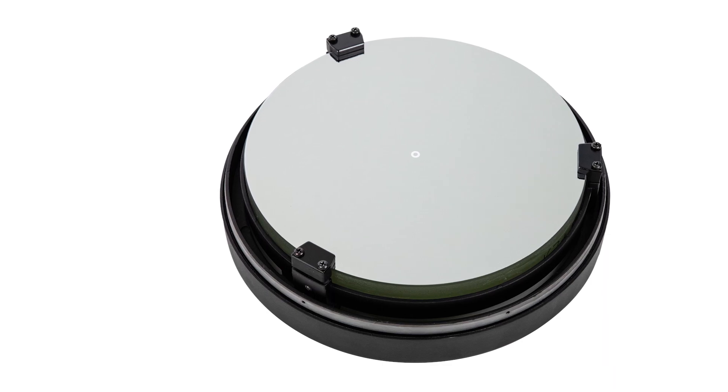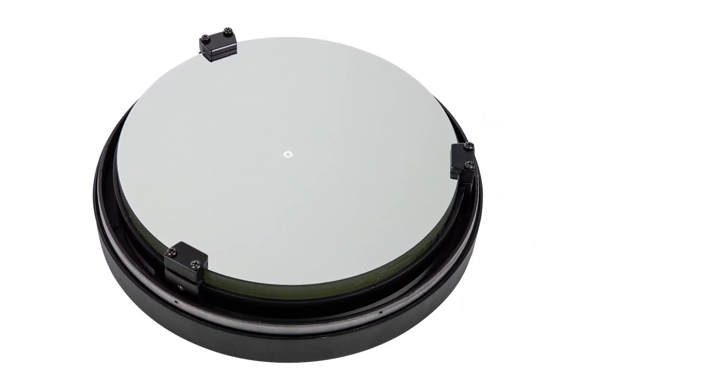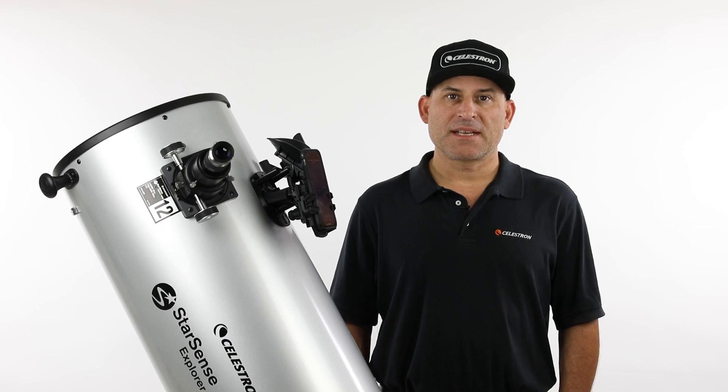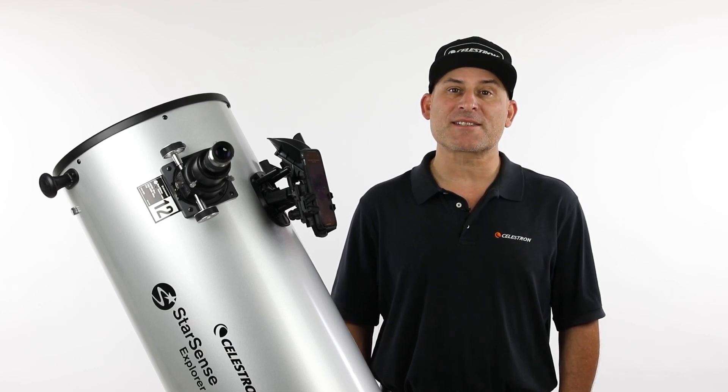To best protect the big primary mirror during shipment, the mirror is pre-installed in its cell and packaged in a separate box. As part of assembling your scope, you'll need to install the mirror cell into the optical tube assembly. It's a simple one-time procedure. In this video, we'll walk you through the process step-by-step.